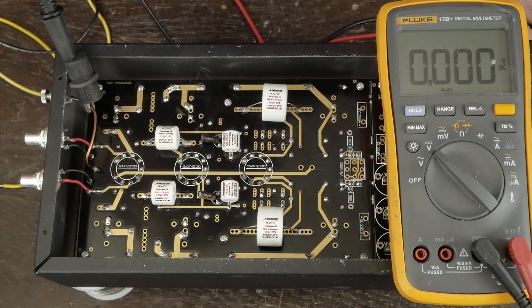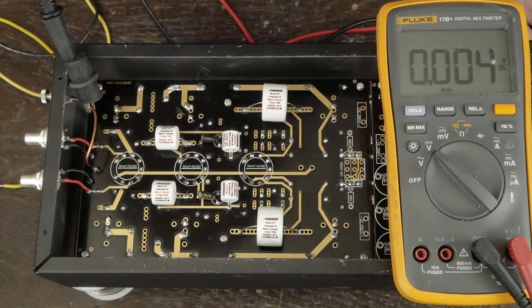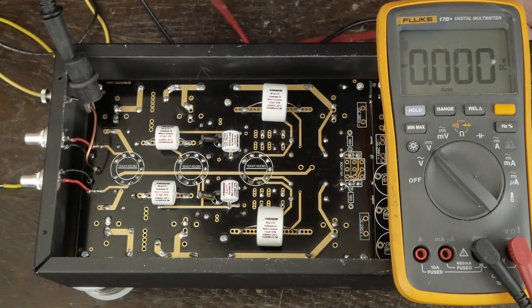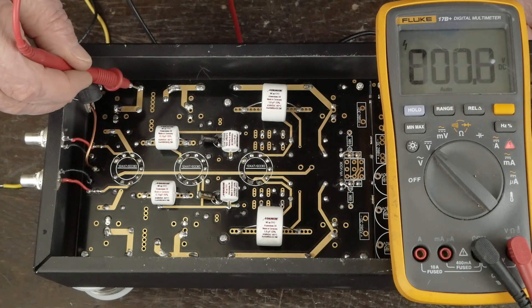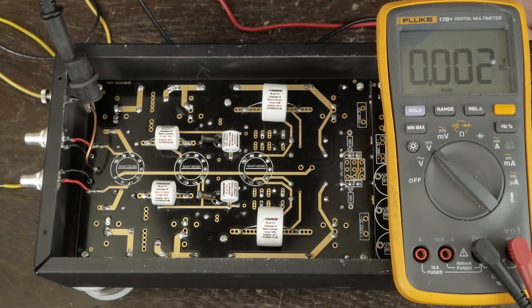I easily could have just not done this video, but I thought it was worth showing y'all that sometimes everybody makes mistakes and how to diagnose a problem and figure out what you did wrong. I went ahead and replaced both of the front-end caps. I didn't have any 400-volt ones in stock, so I used some 350-volt ones and replaced both of them so they'd be symmetrical. But as you can see, we're only seeing 200 volts here, so a 350-volt cap is plenty good enough for that position. All I've got left to do is hook this up to my system and let it burn in a little bit.